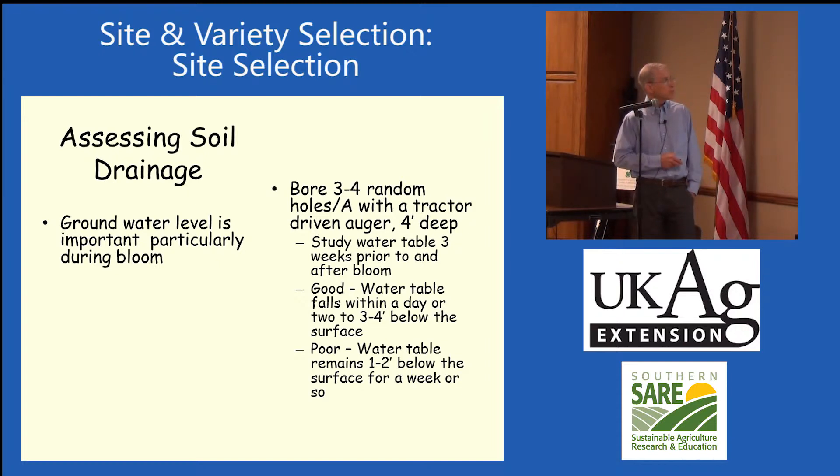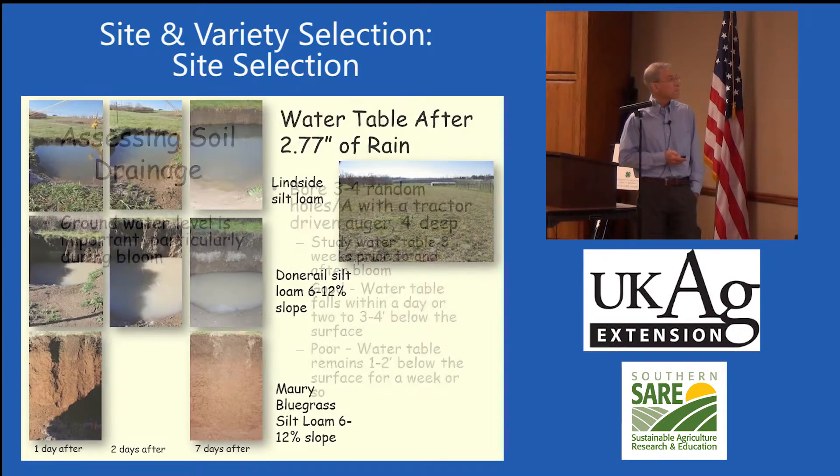How do you assess soil drainage? One easy way is to bore a couple of deep holes — take a fence post auger and dig some holes in your property in the winter, fill them up with water, and see if it drains out.